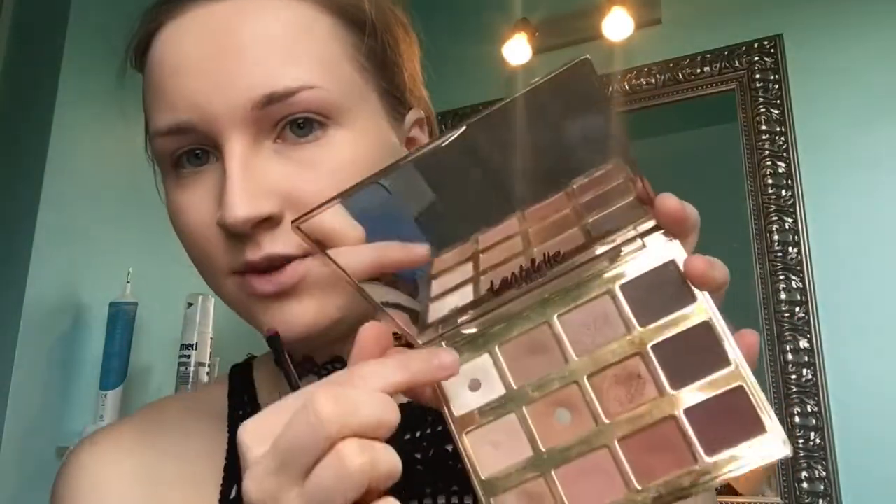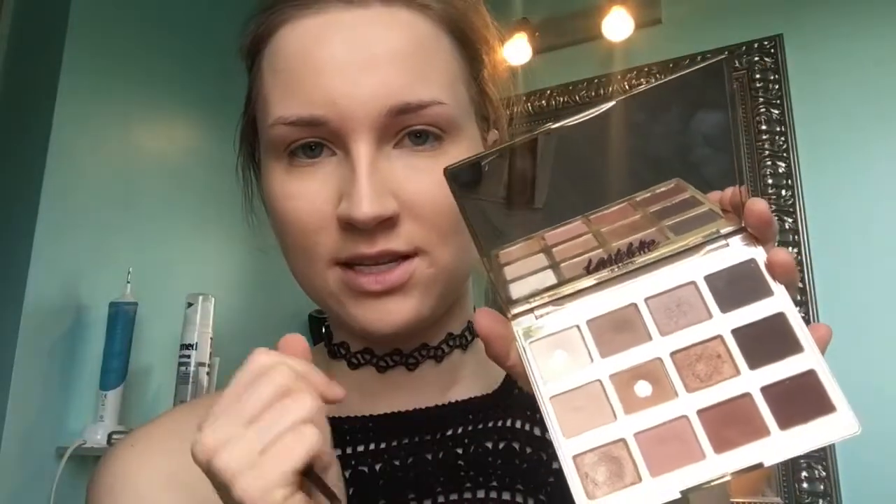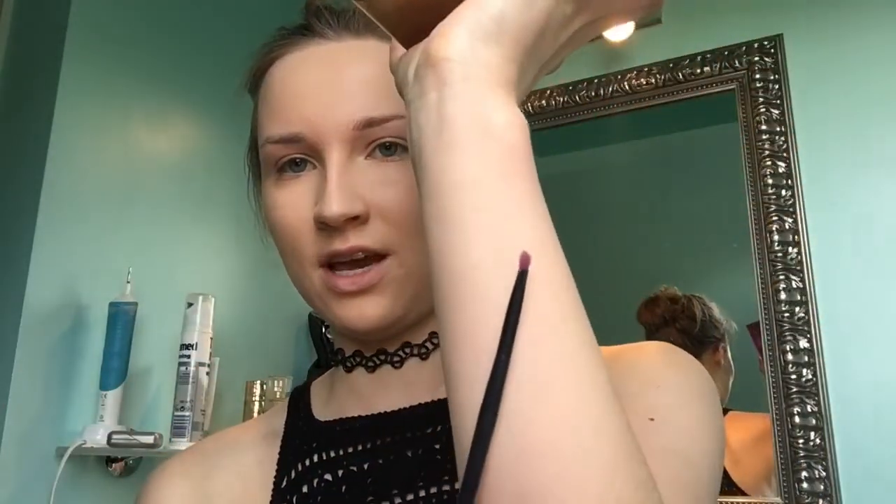For my eyebrows I'm going to be really ratchet and use eyeshadow powder because I don't have any eyebrow products anymore. I've been doing this for a while — I basically use Jet Setter from the Tartlet In Bloom palette because it's the perfect shade for my eyebrows. I also lost the small brush I used to use, so I'm just gonna use this angled Essence brush to fill in my eyebrows.